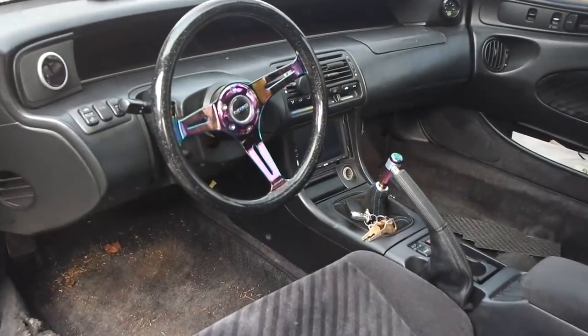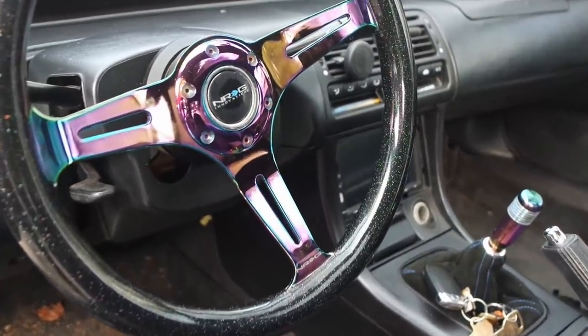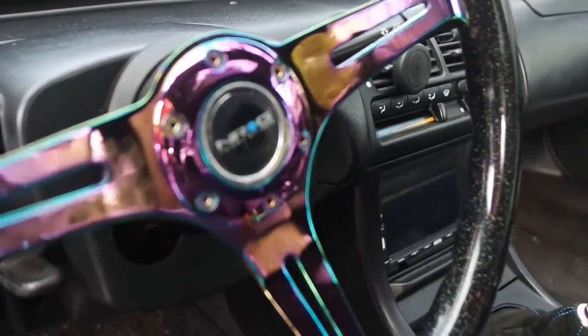I do have an NRG steering wheel — not quick release — and it's neochrome. I had a neochrome theme planned for the dress kit and engine bay. I also have a neochrome shift knob.